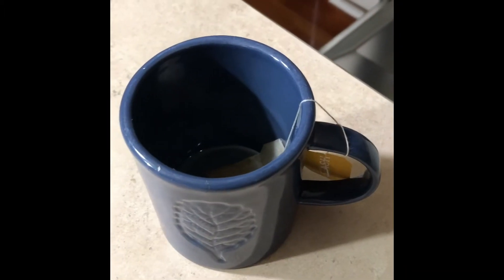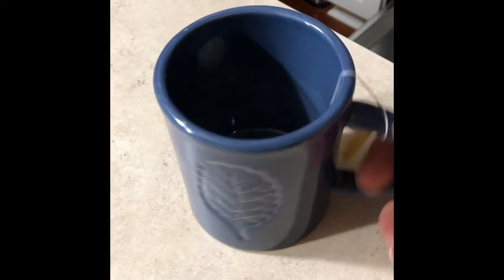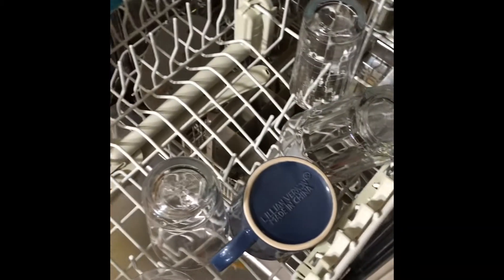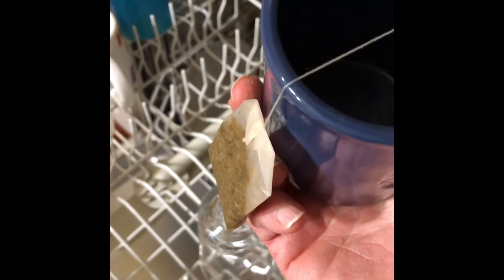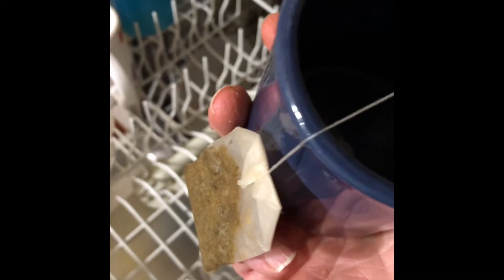One more tip for loading the dishwasher: be very careful when you're working with teacups. I'd like to put this teacup in the dishwasher — I'll open up the top rack and load it. However, what did I forget to do? I forgot to do a very important thing: I left the teabag in the teacup. Don't do that, because the teabag can come off or break while it's washing, and the bag itself can get stuck in the dishwasher. Make sure when you're loading teacups that you remove the teabag first.